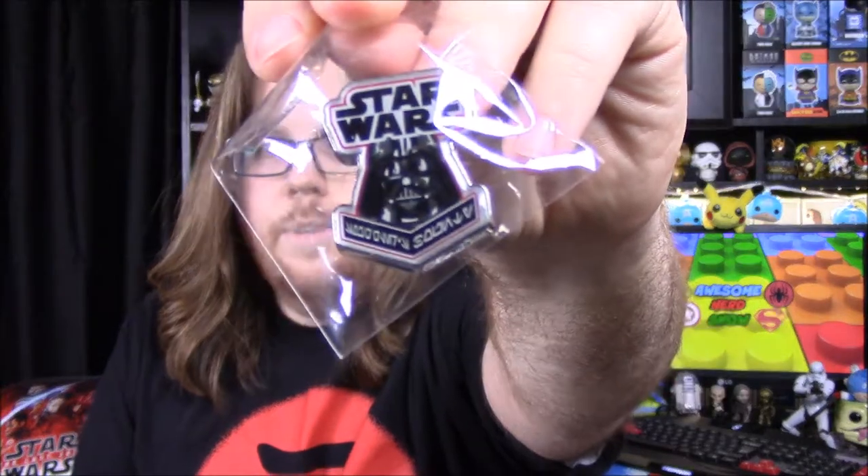Next up we have our pin for the month. I don't think we have any patches this month, but we do have a pin and it's just got Darth Vader on it. It's going to be hard to see but there's the pin with Darth Vader.